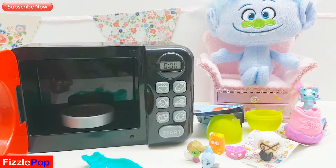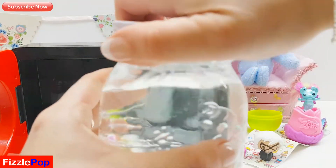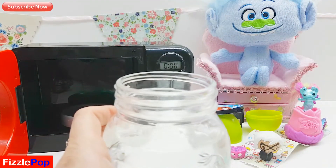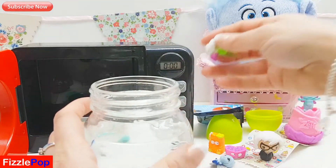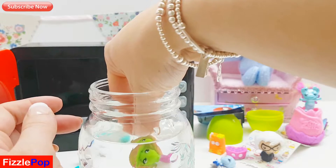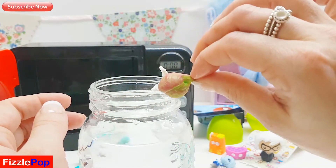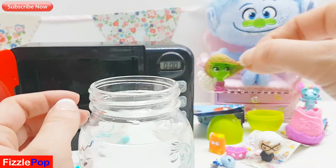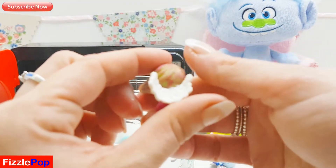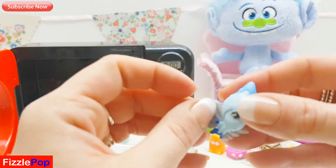Gorgeous! Let's dip her in some water and see. Bring my special water jug over. Pop the Leela in first. I didn't really see any color change there guys, did you? And then let's try Glacy.